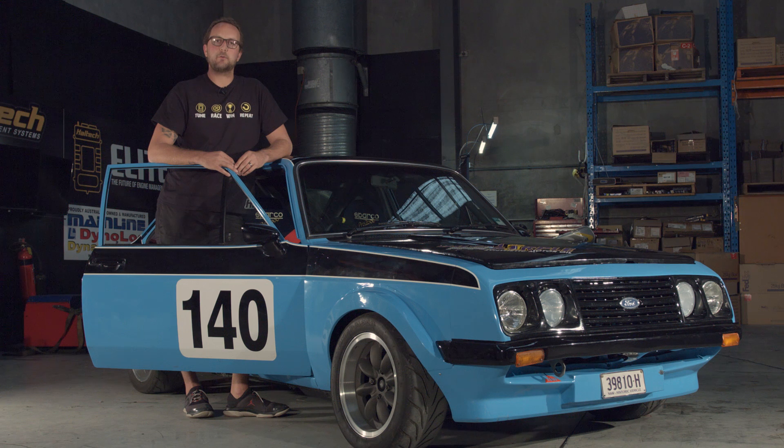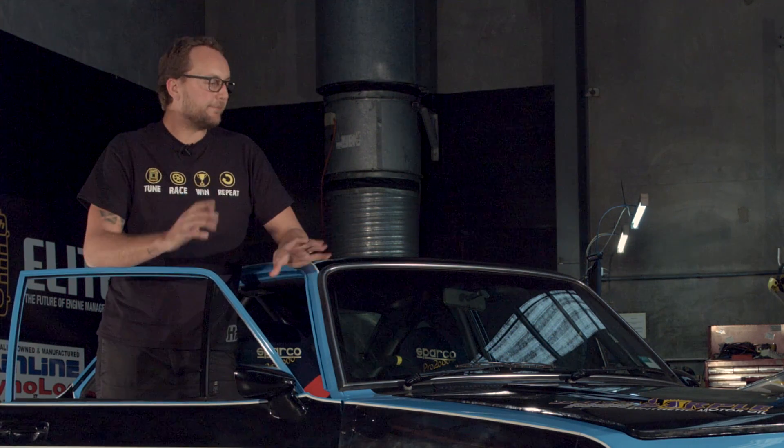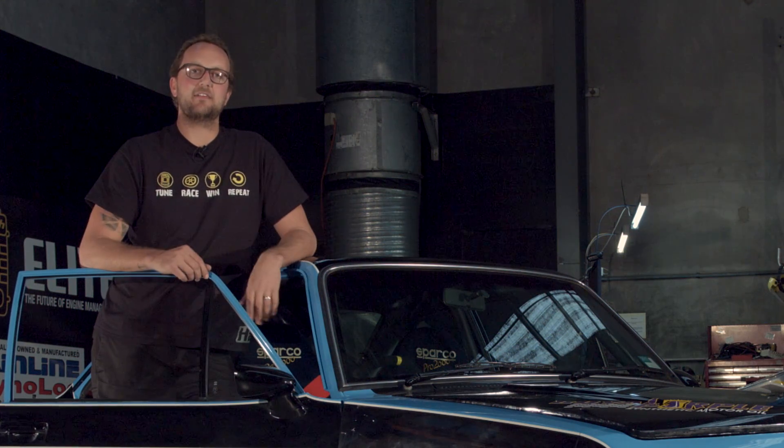Here at Haltec we get a lot of questions from people who are fitting high-tech new engines into older cars. This is a brilliant conversion and can save a lot of time and result in a beautifully driving car. So we went out and found exactly that — a beautiful retro car fitted with a new high-tech engine.